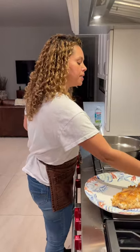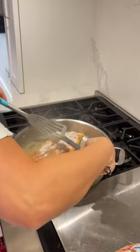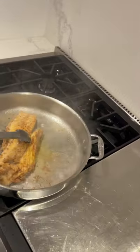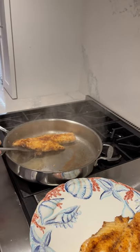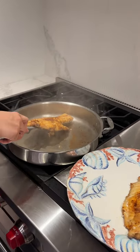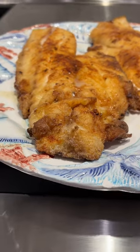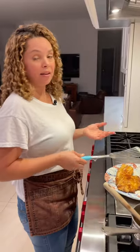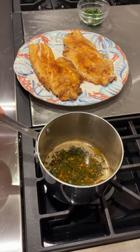Now let's pan fry the other piece. Now let's flip it. Done here. So now let's move this out of the pan. This looks delicious. This should be enough for four people because each fillet was huge. So I'm going to pour the lemon butter on top of the fish.